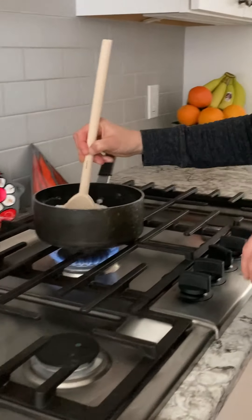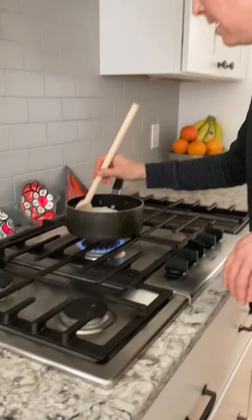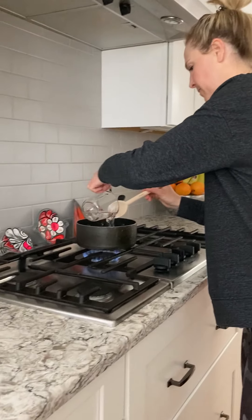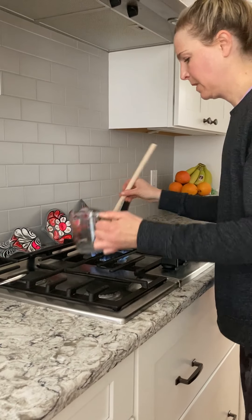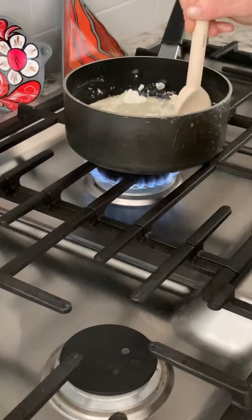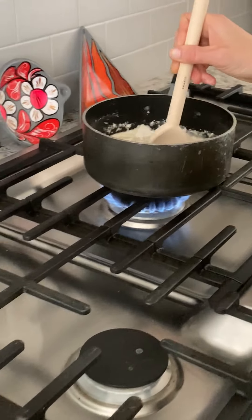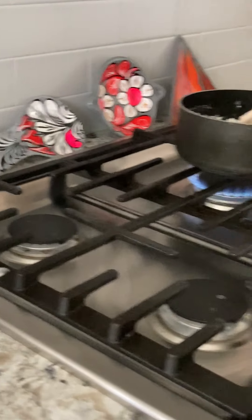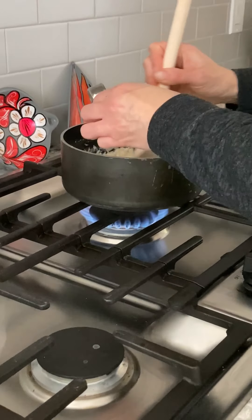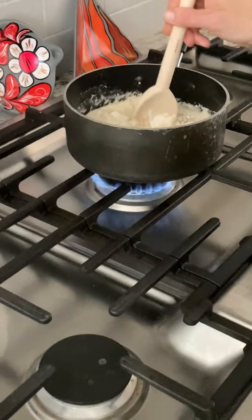Just mix it around and then you're gonna add the remaining ingredients. So I'm gonna add the cup of water. I'm gonna mix it around a little bit, and a tablespoon of oil — any type of oil, vegetable oil, canola oil. I've never tried it with olive oil but I'm sure it would be fine.